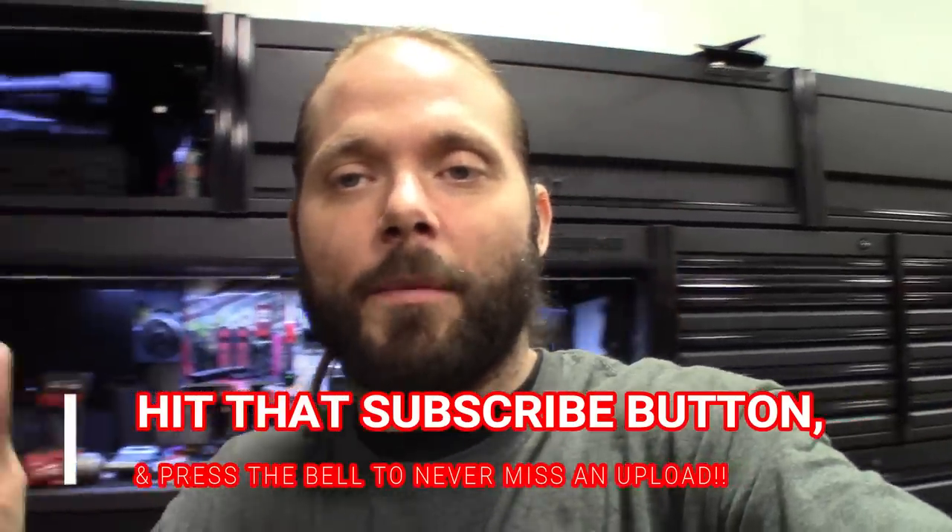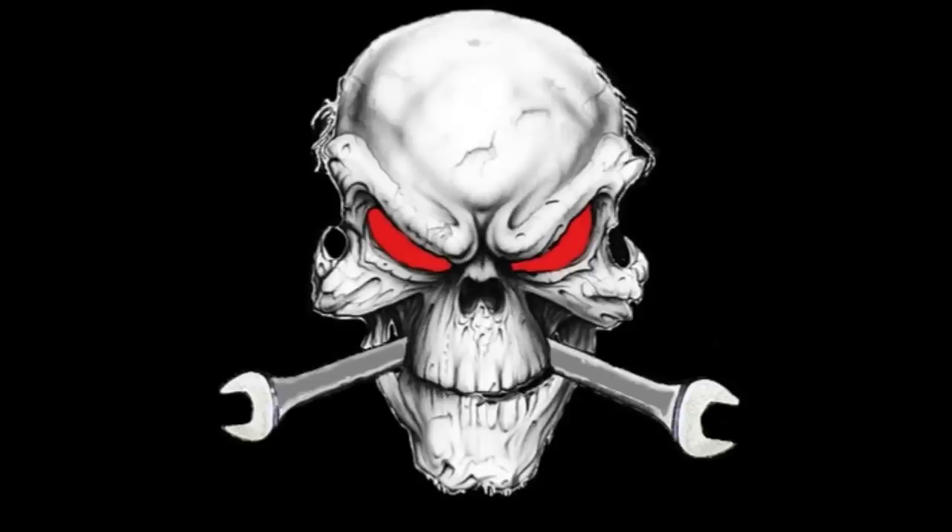Like, comment, subscribe. Catch you guys in the next one — signing out.